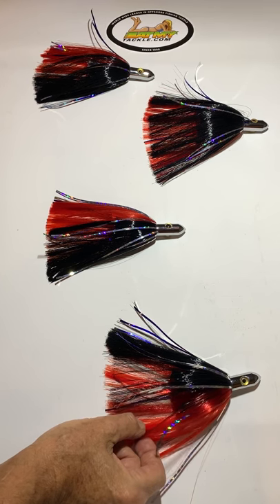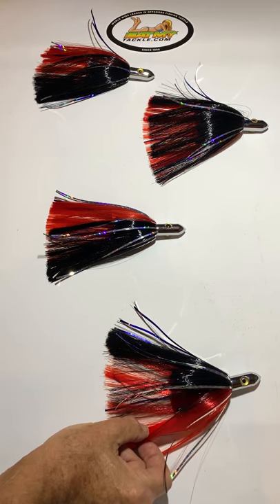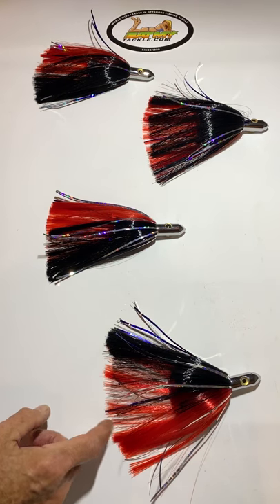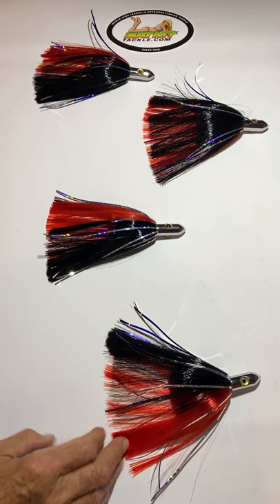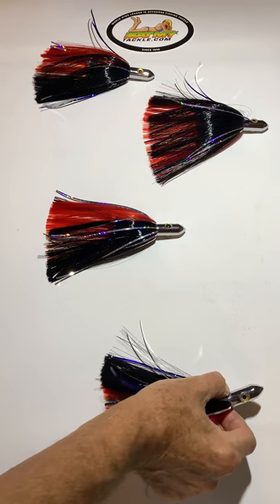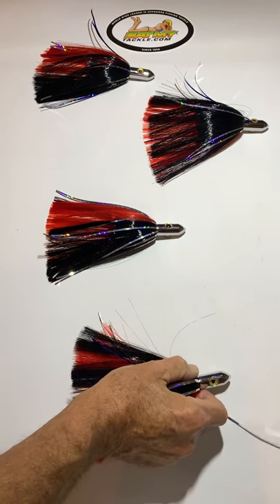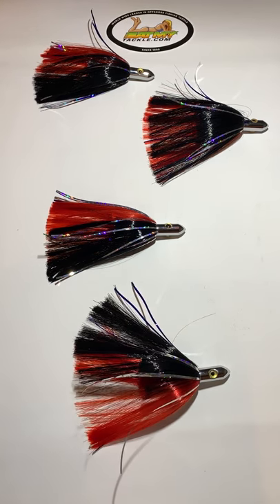The skirt material is very thick, and what that does is it keeps from folding around the hook on a bait or whatever you're using. They will not tangle up. They come with a heavy brass head to stay in the water, and we offset the hole on the end of it — chrome plated — and that way with that offset hole it will dance down a wave.